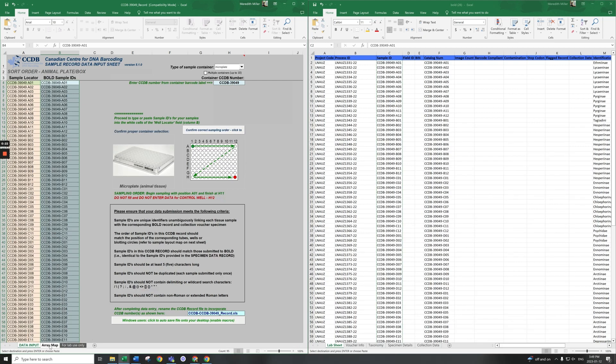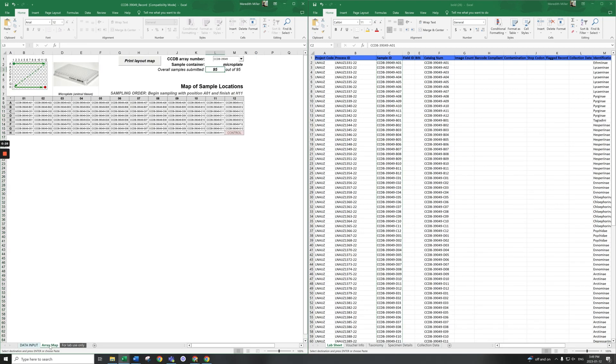Finally, ensure the CCDB plate record for your array has been generated. See the CCDB sampling kit instructions for details.